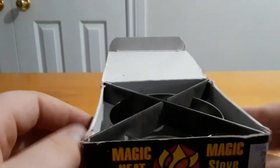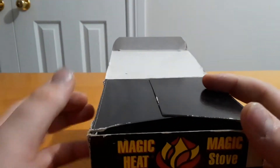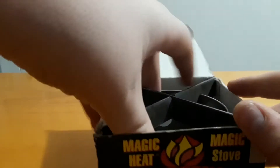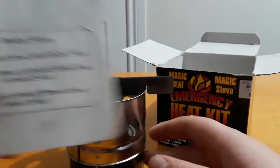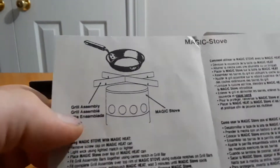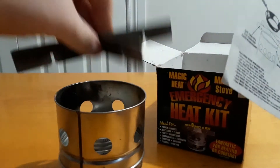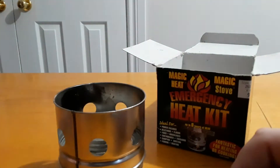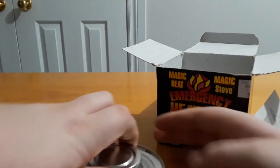I think this is a pretty old stove because the box is beat up and it looked like it was the only one in the store. So we'll see if the fuel is still good after a couple years. You pull it out of the box and there's the whole stove — a little cooktop. There are instructions and it's pretty straightforward: you just connect these two bars together because they have slots in them.